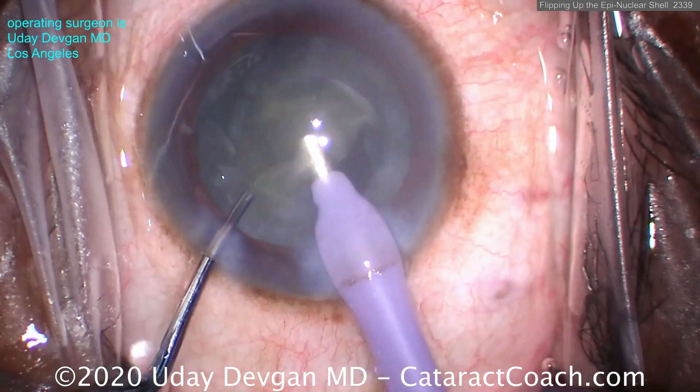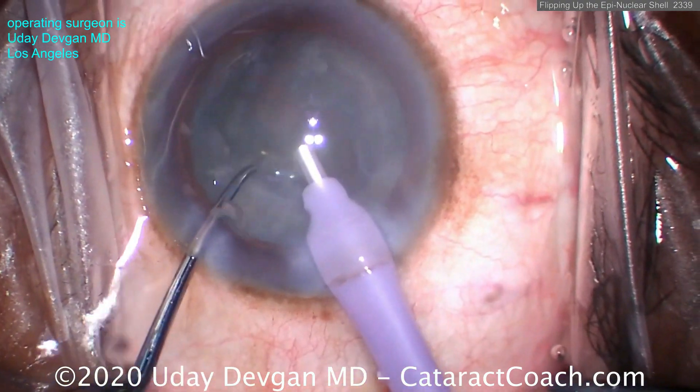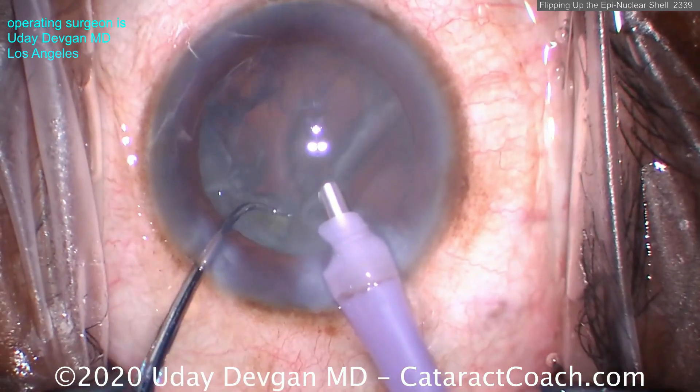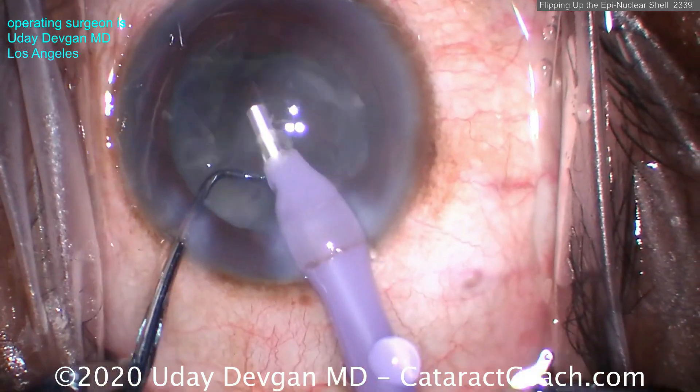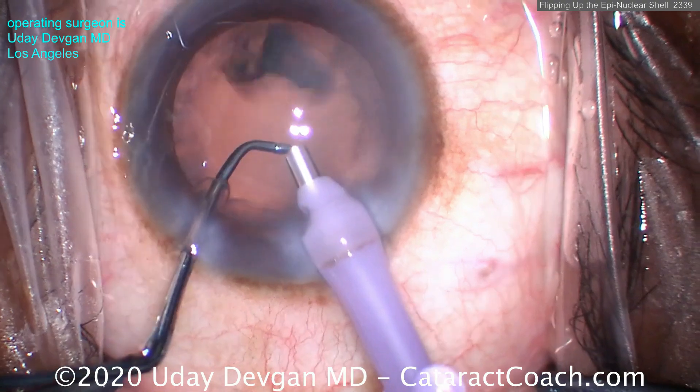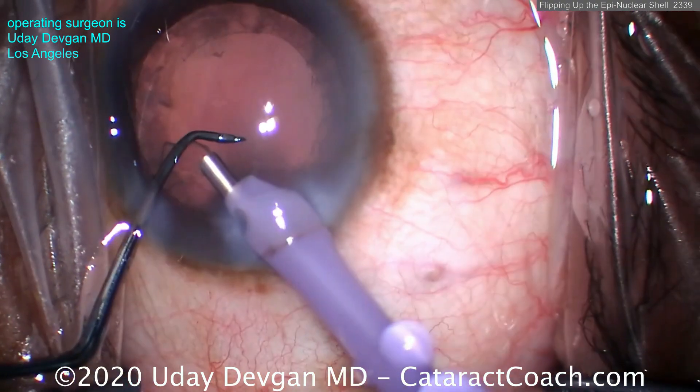Here's one more time in real time — check this out. Vacuum, vacuum, vacuum — those pieces come down. There's a big epinuclear shell. Now again, grabbing it — as soon as you grab it, push with the chopper: push, push, push, grab and push and flip it over. That's the epinuclear flip technique — works so beautifully.